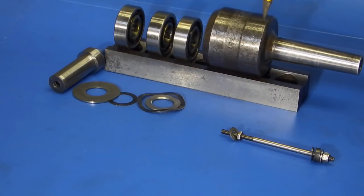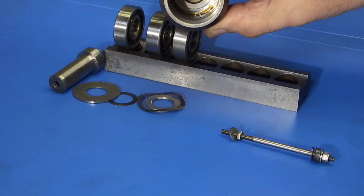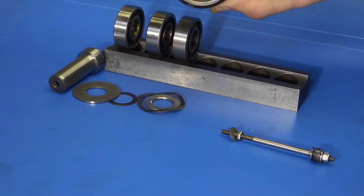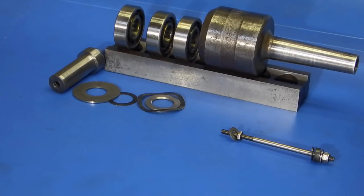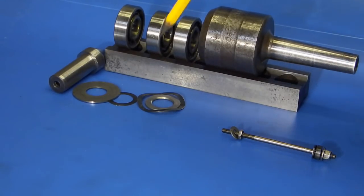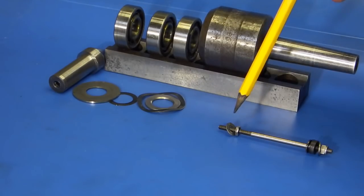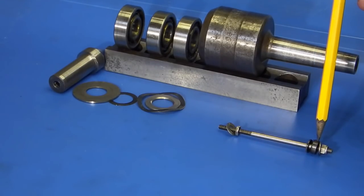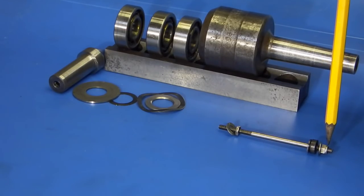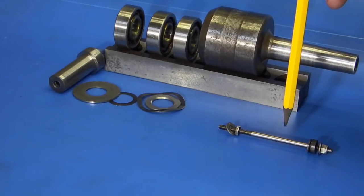Then the body of the revolving centre goes on and that's just a bore with a hole in. Through the hole in the back goes this rod which goes through into the centre. When you tighten the rod up it pulls the centre in and puts the pressure on the bearings. On this end you've got some more washers and this is like a little guide bush. So when you tighten the final nut up here it pulls this through, puts these under load, and just holds it in position.